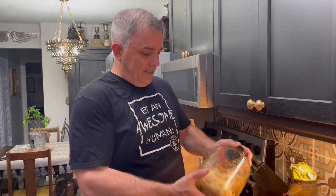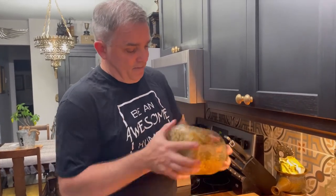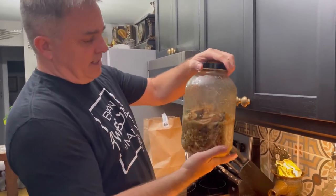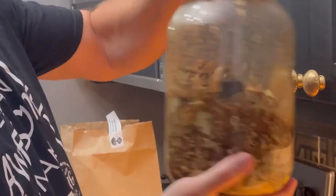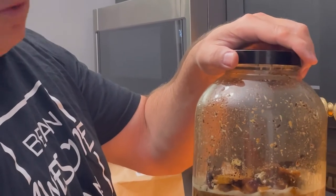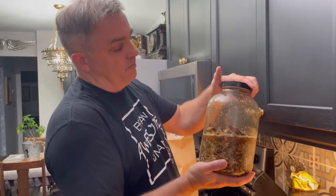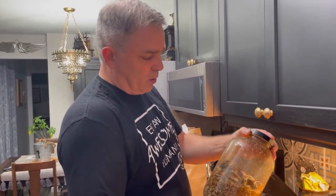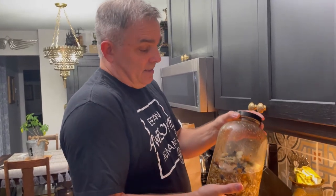My wife called it — she said I didn't have enough Everclear, and she was right. So this is the seven mushroom blend started. It's almost enough but I need one more bottle of Everclear, so I'll add that tomorrow. Think about a year's worth of potential immune support and medicine. Stay tuned — we'll bring you back for the double decoction process after this has sat for two weeks.